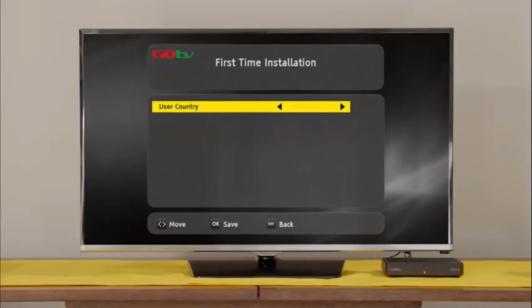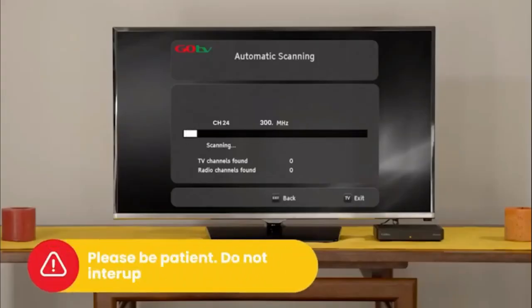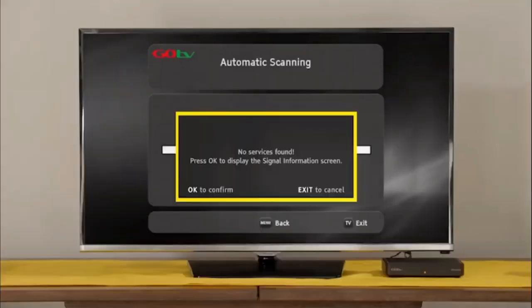After a few moments, the GoTV logo will appear, followed by the setup screen. Select your language preference and the country you are in. Next, on the active antenna menu, select Power Off. The screen will change to automatic scanning. It will take approximately 6 minutes to scan available channels.